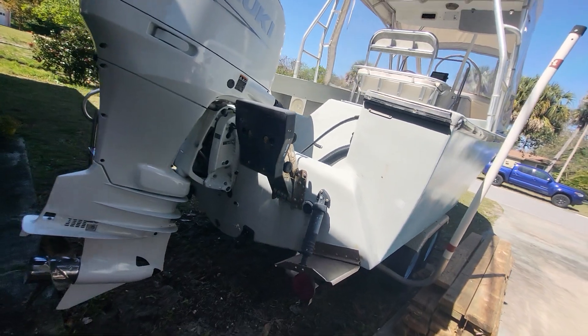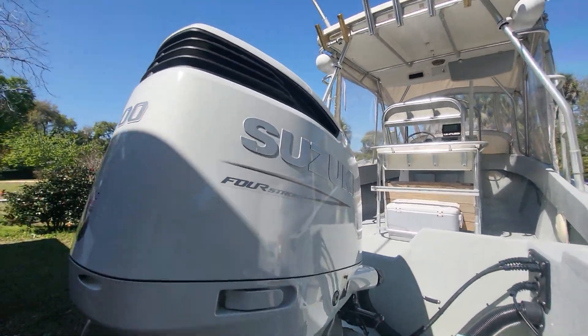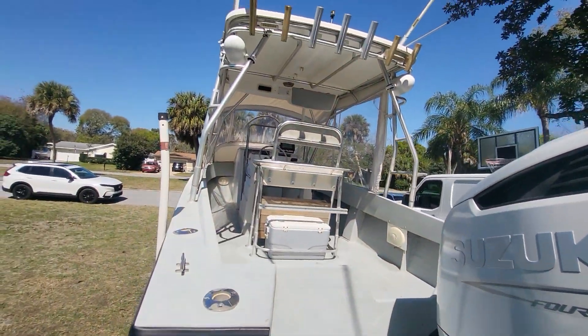Ready to get out there and fish. New power — this is a good one. Goes over 50 with that on there, yeah.